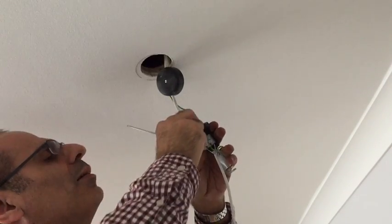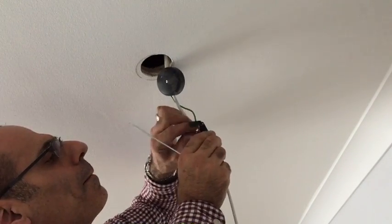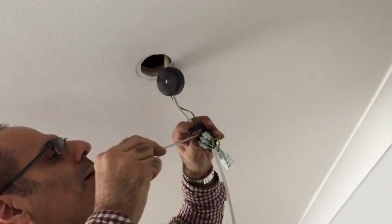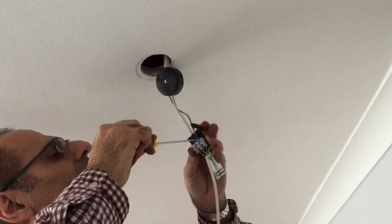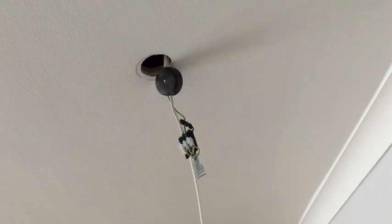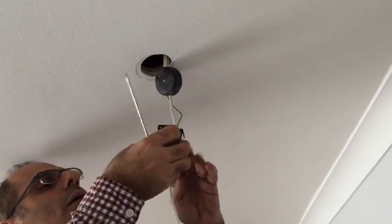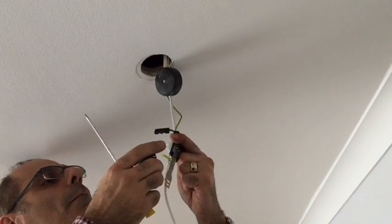Tighten the other one as well, so you get both cables in nice and tight. Now you've got both cables connected and also the earthing connected. You are able now to put the cover back onto the new box. Just push it firmly so that it clips in.